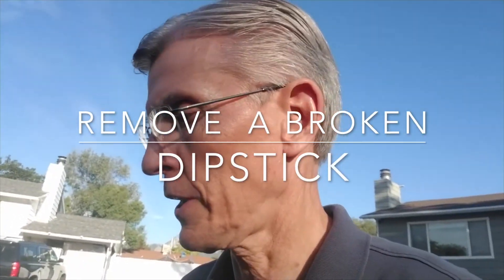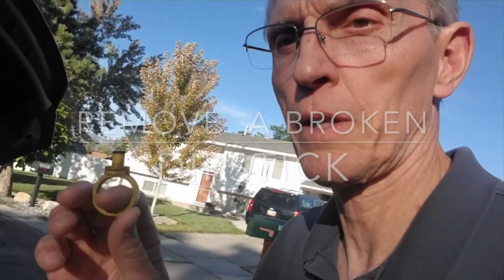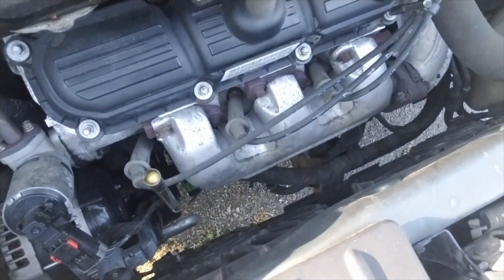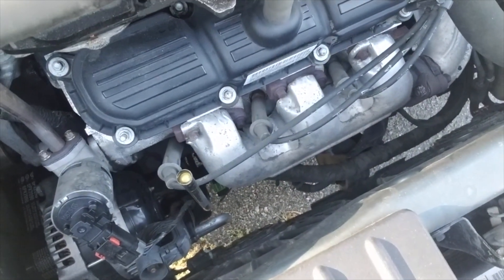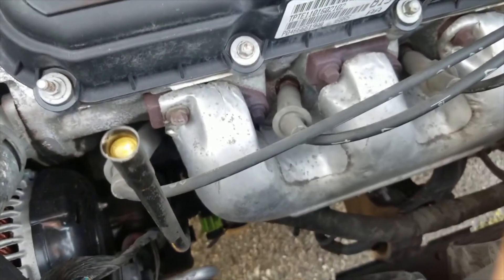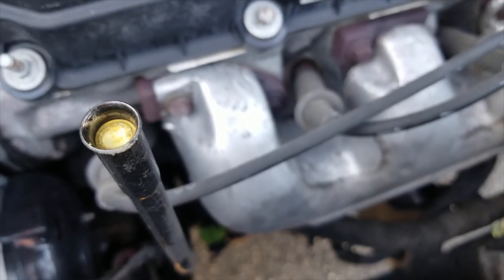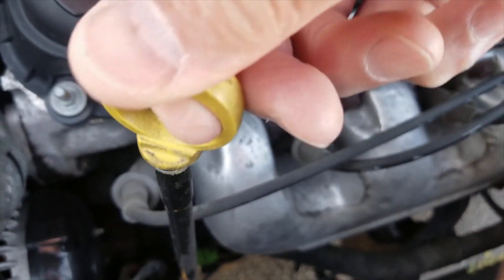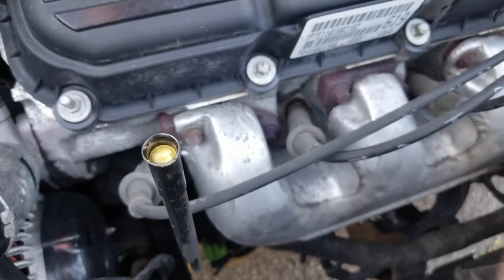Hi, this is Scott in No Room for Projects. Yesterday my wife called and said when she was checking the oil, the dipstick broke off. The bad problem is down here you can see that there's no room to get in to get some pliers and pull that out. You can see that the dipstick is broken off way down in there, and so this piece just fit right down in there and when she tried to pull it out it just snapped right off. I'm going to try to replace it.